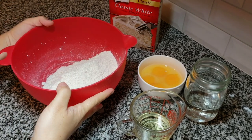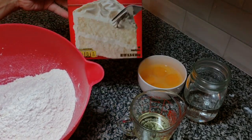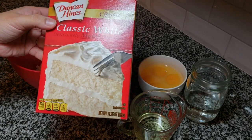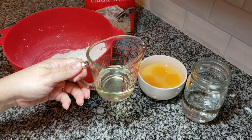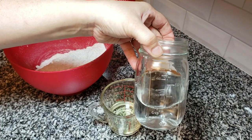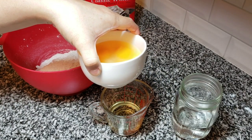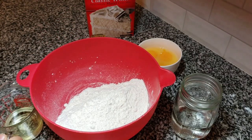To get started with my fake-it-till-you-make-it tres leches, I'm going to be using one box of cake mix — this is store-bought classic white, but you can use vanilla or yellow. I'm also going to add a third cup of oil, one cup of water, and instead of three egg whites I'm going to add four large eggs, yolk and white.